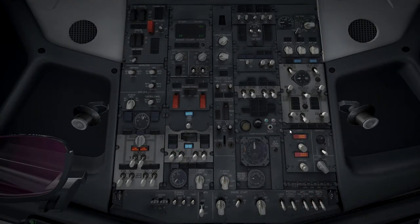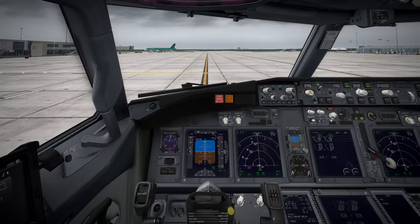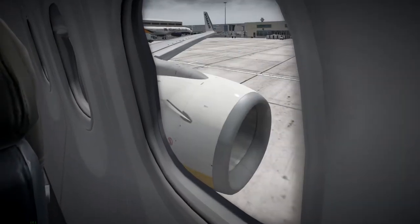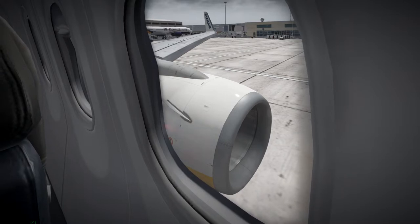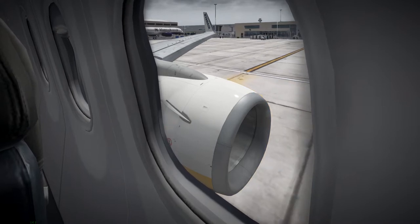Operation complete — set parking brake. As the truck disconnects, we switch on engine gens, switch on engine bleeds, get the APU bleed off, and packs back to auto. APU can go off completely now. We don't need the center fuel tank — nothing in it. Set the cabin altitude so we don't suffocate once in the air, which also triggers a new announcement in the Zibo. Set autobrake to RTO, parking brake off, and begin our taxi.